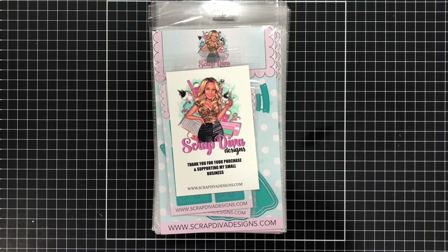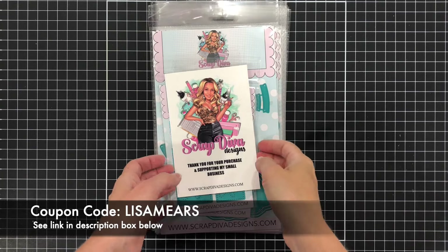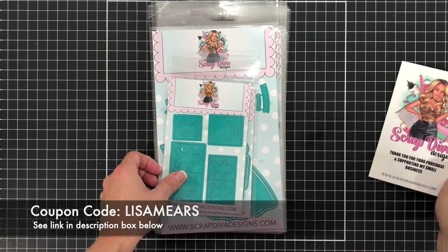If you're interested in any of the products you see here today, be sure to use my code Lisa Mears when you shop for 10% off your order. I'll have a link in the description box below where you can find these items. So let's go ahead and get started.